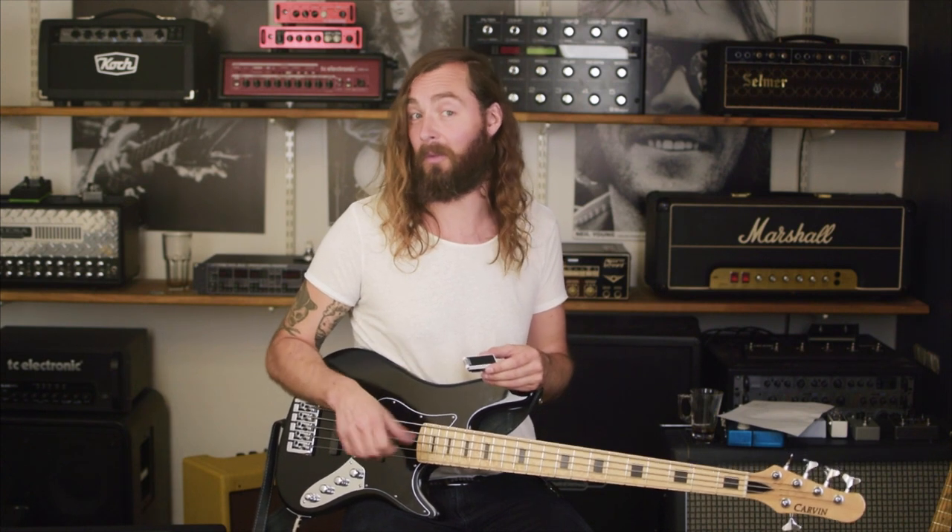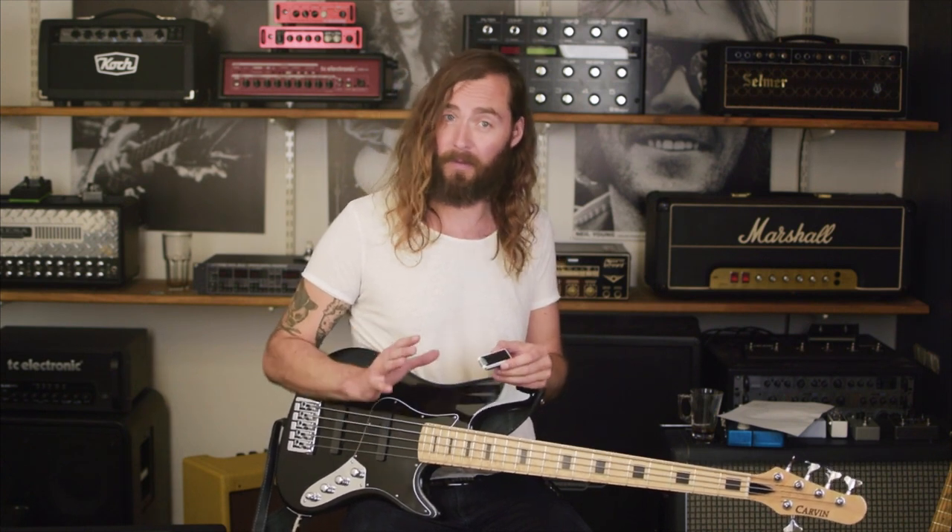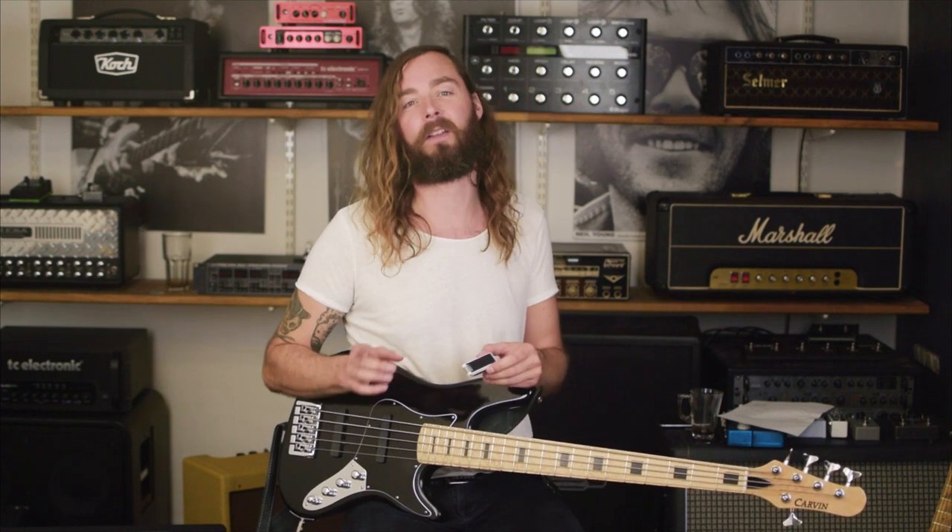Polytune Clip doesn't work in polyphonic mode with a bass, and the reason for that is that we figured bass players are not really accustomed to strumming all that much, so we decided to remove that feature but add another one instead that's actually way cooler for bass — because this clip-on tuner has a specific bass mode.